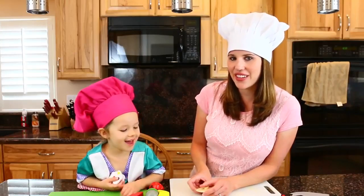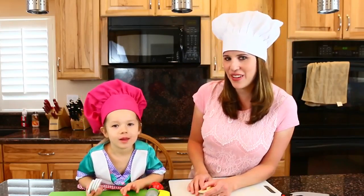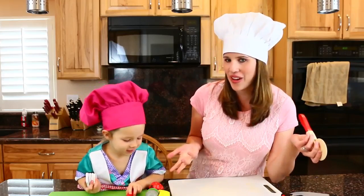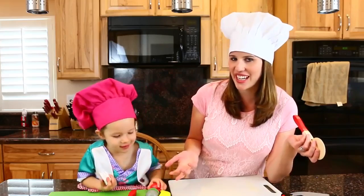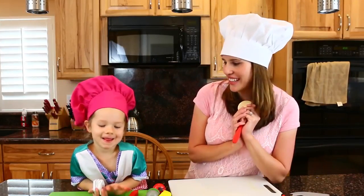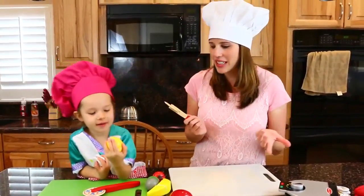Hey everyone, it's Sandra from the Disney Car Toys channel with little Ava, and today we have a fun Melissa and Doug cooking show with all of our fruit. So what we're going to do today is cut up all of our fruit and we're going to make some waffles with interesting toppings. Are you excited? We have a lemon. So let's begin.